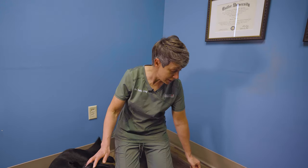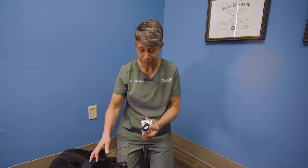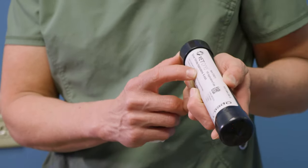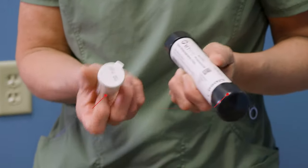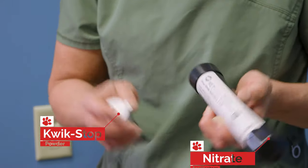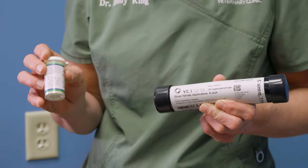Lastly, if you do trim your pet's toenails quite frequently at home, it's probably a good idea to have one of two items in your house: Quick Stop powder, or these are called nitrate applicators, which are a clotting stick, so you can apply it directly to the bleeding area. Either one of these items you can buy online or at the pet store.